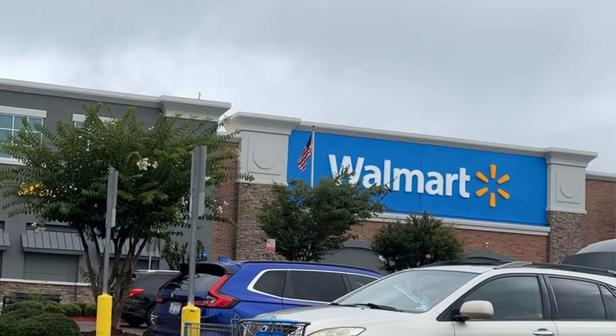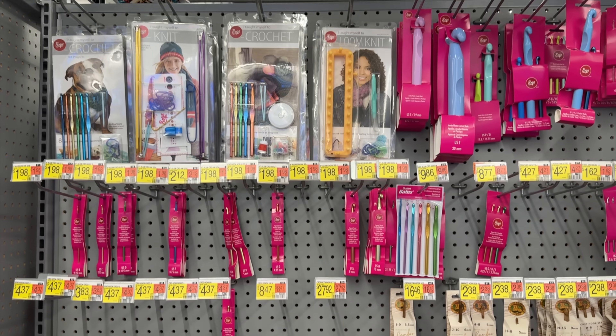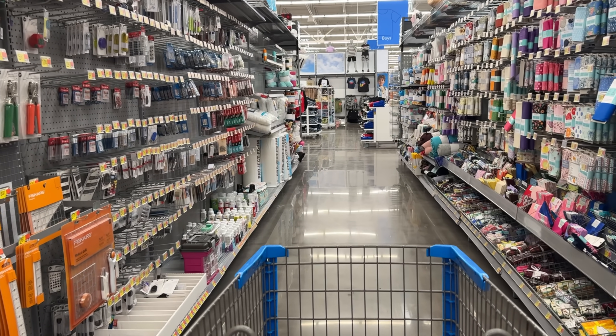It's a dreary Monday morning, but I'm here at my local Walmart and I want to see if they have good quality crochet supplies like hooks and yarn and notions. I've been to this Walmart dozens of times, but I've never really taken the time to look and see what they have to offer us crocheters. Let's go ahead and go in and just see what we can find.